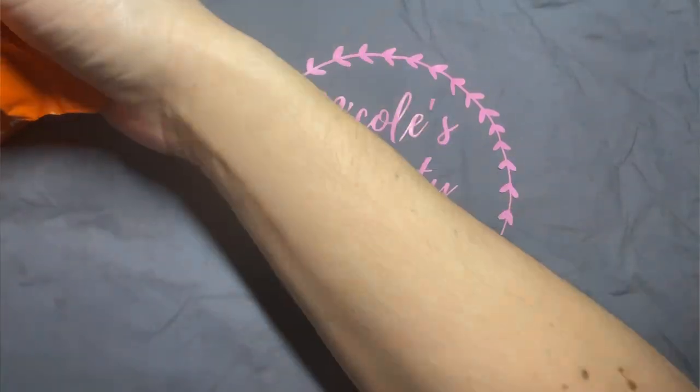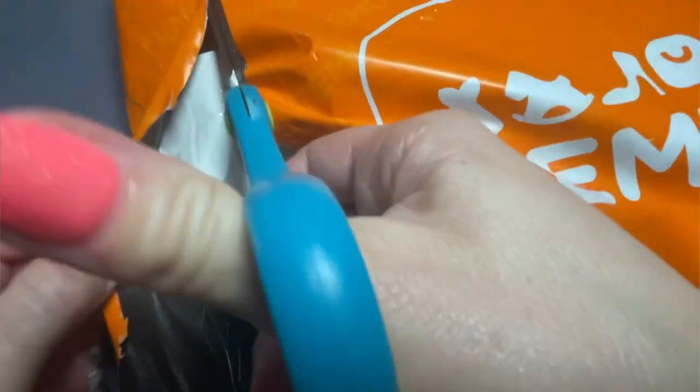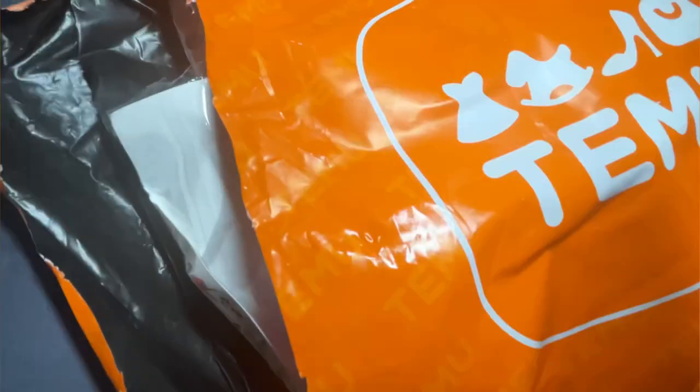I tried a new cheap place for nail products and I'm so excited to show you guys what all I got. What's up nail crew? It's Nicole, your fellow nail-obsessed DIYer. I just found this website Temu. I'm sure some of you have heard about it. I only found out about it a couple weeks ago, and as soon as I saw how cheap the nail products are, I knew I was going to have to order some.